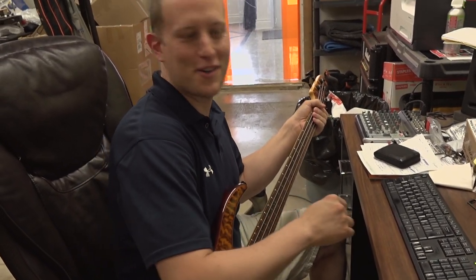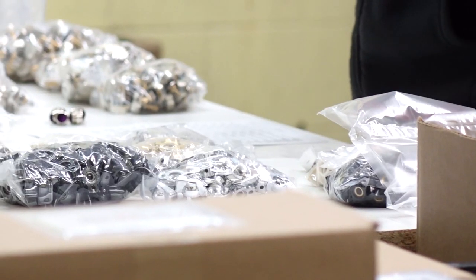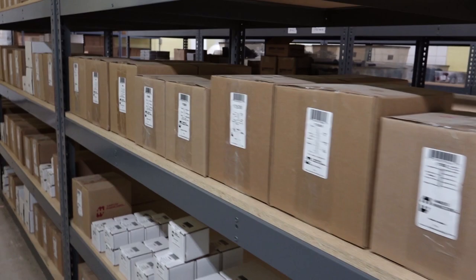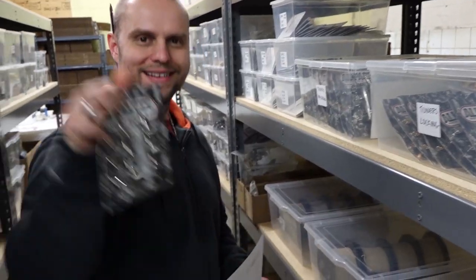Totally played the wrong thing, but that's all right — sounds good. Thanks for watching. If you have sales related questions, please visit our website at nextgenguitars.ca. Don't forget to subscribe to our channel for future videos.